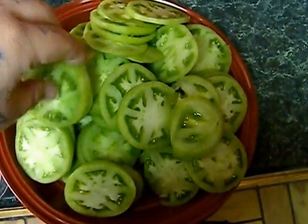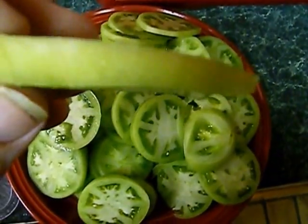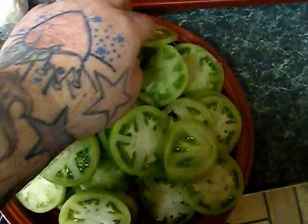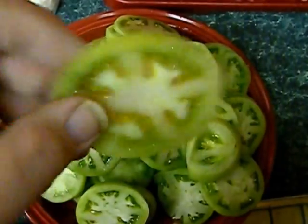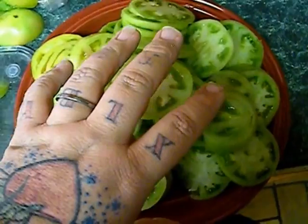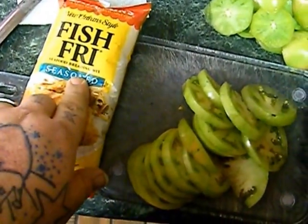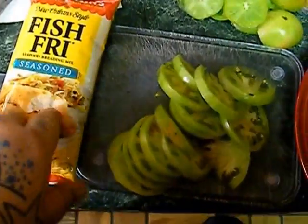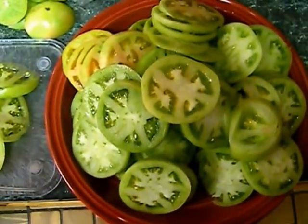These are green — about as green as they get. You want to cut them about yay thick, try to get them uniform. Then all we're going to use is some oil, about a dozen green tomatoes, and a pack of seasoned fish fry. You can use seasoned flour or breadcrumbs if that's all you have. So we're going to get everything set up and we'll come back.